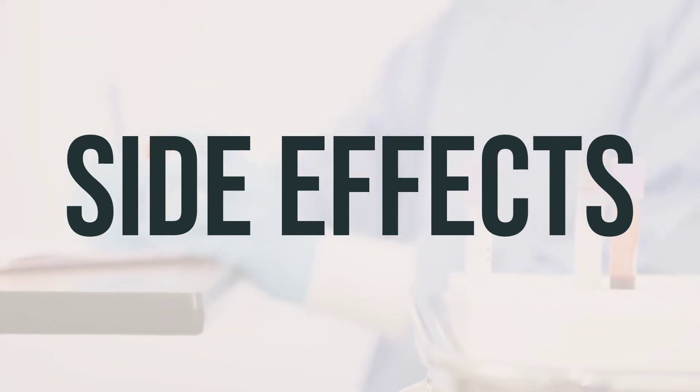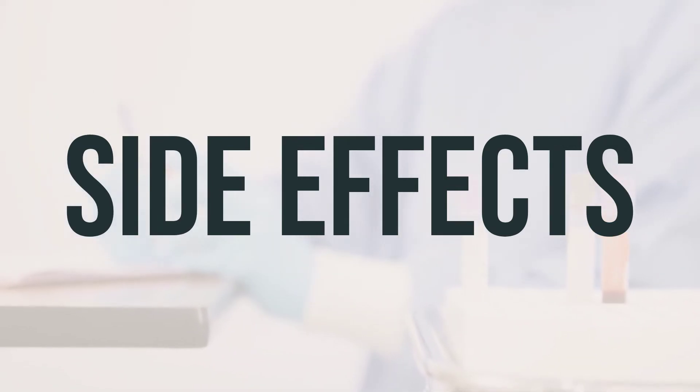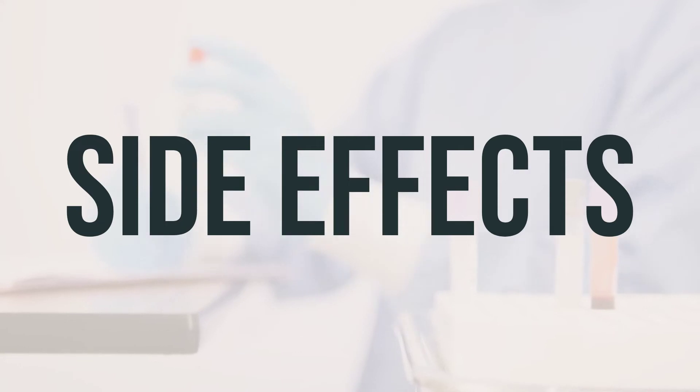Your doctor has prescribed this medication because they have determined that the benefit to you is greater than the risk of side effects. Many people using this medication do not have serious side effects.